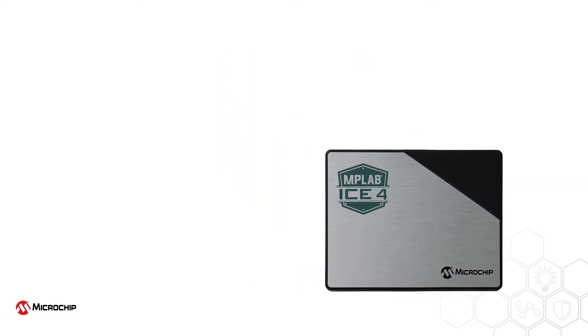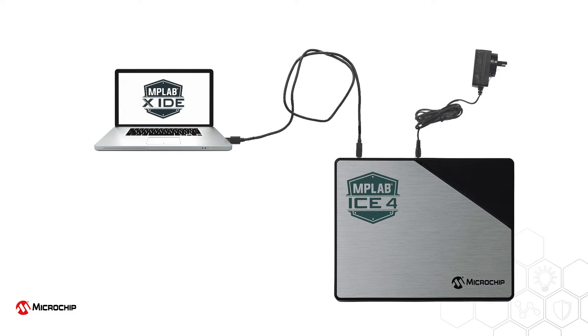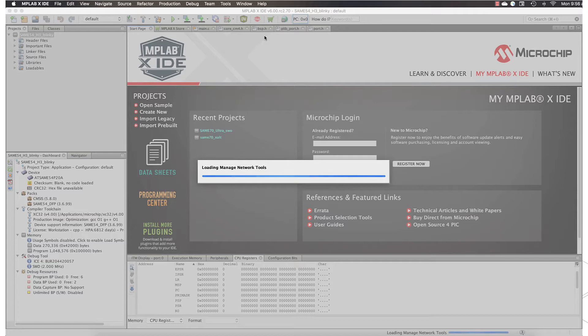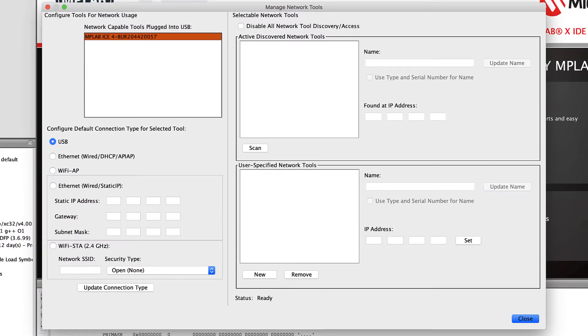Getting started with the ICE4 is easy. Connect the emulator to your host computer with the supplied USB cable, connect the power supply, then run the MPLAB X IDE. Select the Manage Network Tools menu item to change the default network configuration. It will initially be set to USB.